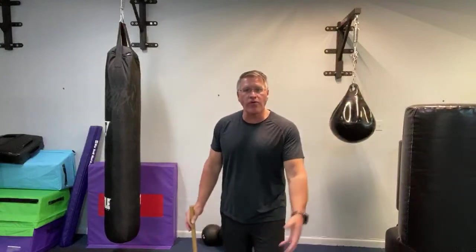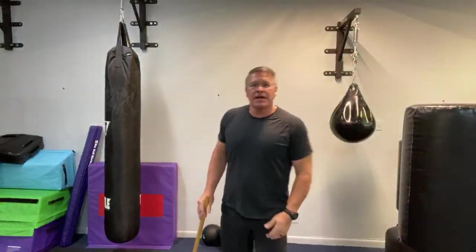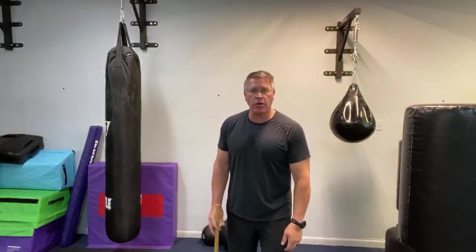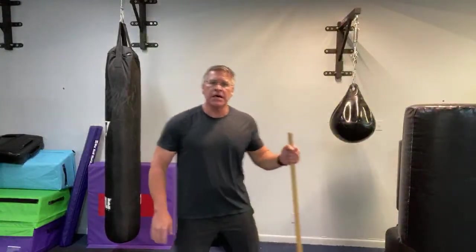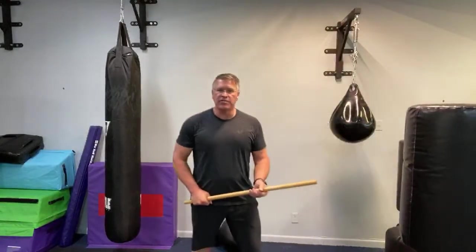In boxing and any kind of fighting, if you go on your heels you're going down. If they're ground-and-pounding and stomping your head, that's not a good place to be. Keep your body weight forward over the balls of your feet — just under your toes. You don't have to be up on your toes, but you want your weight shifted forward. From here I can move very quickly in any direction. I want to show you what to do when you go to the other side.